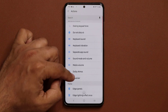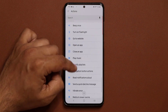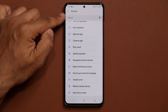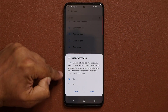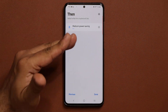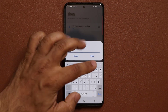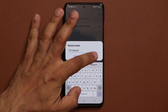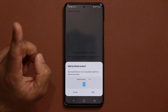Scroll down to where it says medium power savings mode — it should be under Battery right there, all the way at the bottom. You can also search it from the top. Tap on it, say OK, select 'On,' and click Done. Now we have an if-else statement — click Done again. It wants you to save it, so save it. I'm going to name it '120 medium,' meaning 120Hz is going to be enabled at medium power savings.